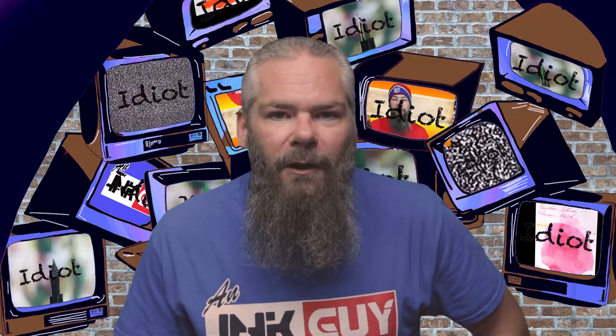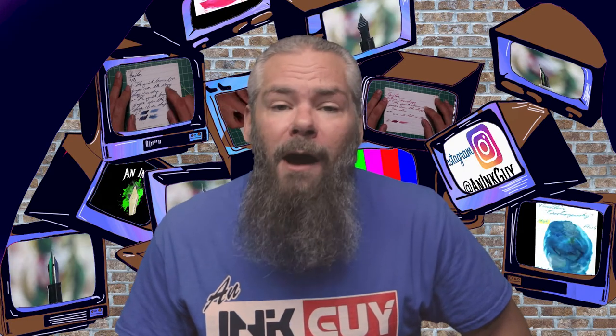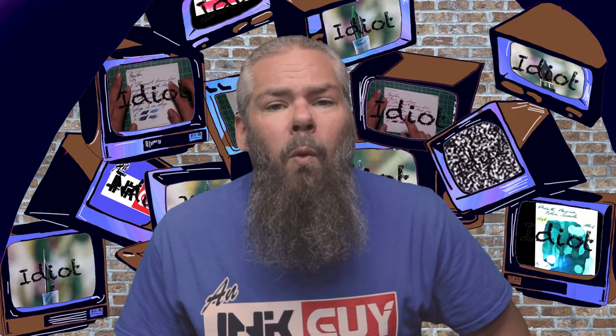Instead of finding inks that look like Sailor Kobe Number 27, I'd prefer to find an ink that complements its color on the page. I went with a blue-black ink by Papier Plume, their Midnight Blue. If you'd prefer a different complement color, down in the description are links to those playlists.